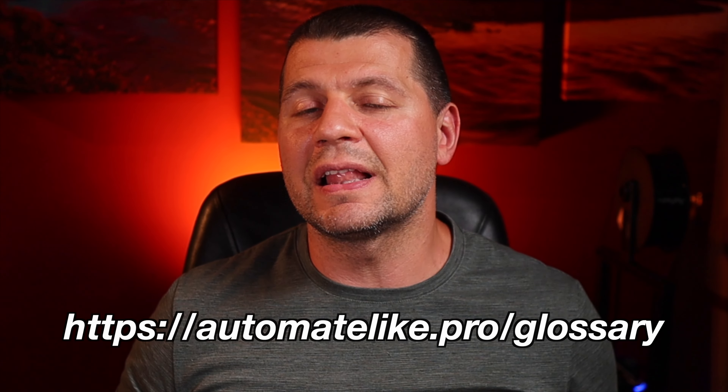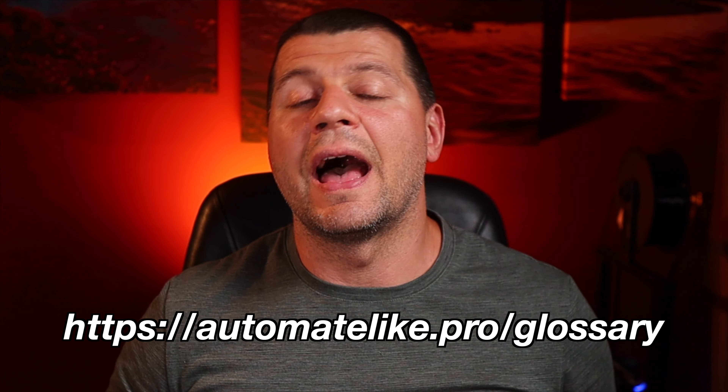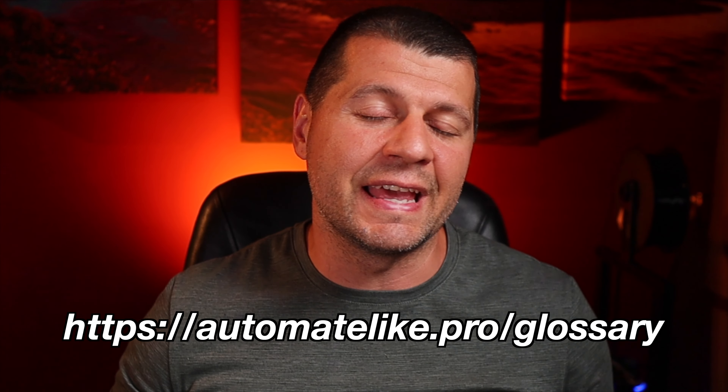Quick side note: if you want to get a smart home glossary that is full of smart home acronyms and abbreviations and their respective descriptions, check my website automatelike.pro/glossary. Go there and download that glossary absolutely for free.